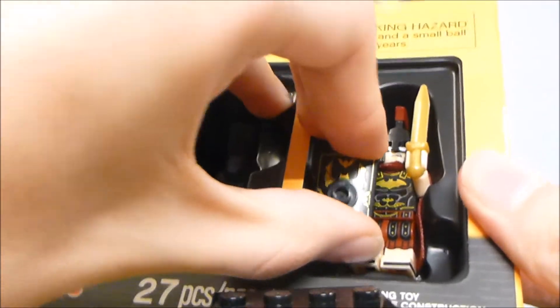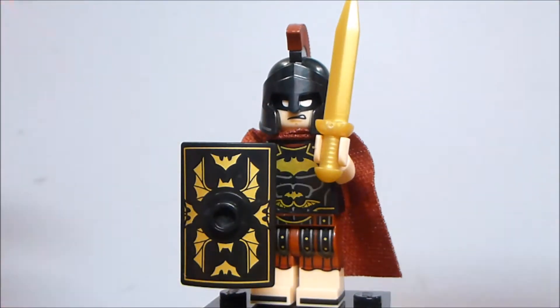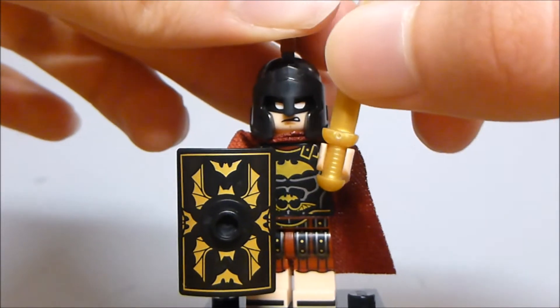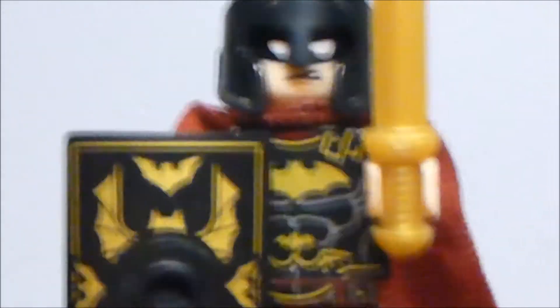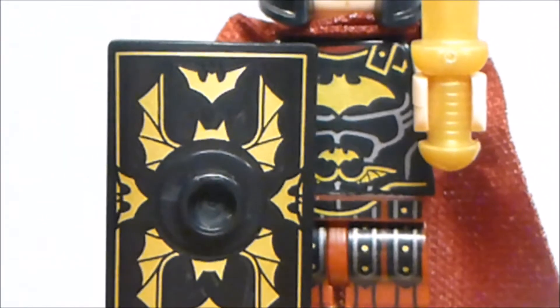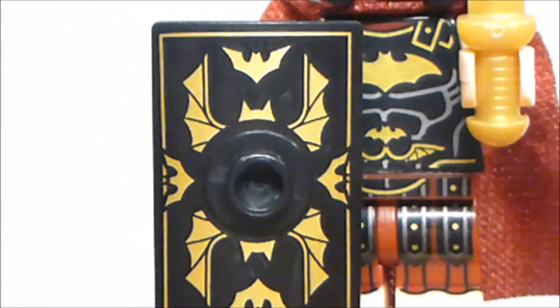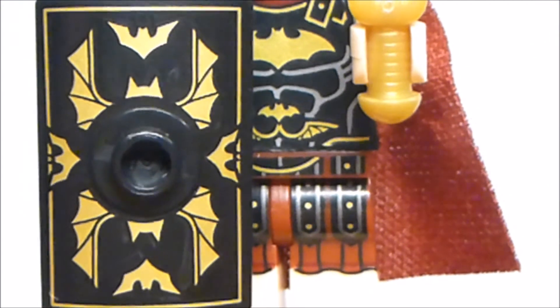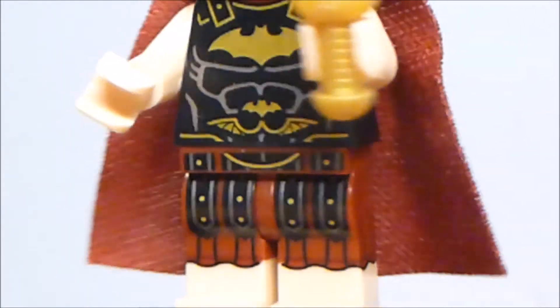Last but not least, we have Spartan Batman. He's a really interesting figure, because he did appear in the movie or in the art book at least. He's almost as desirable as just a Spartan warrior figure, because there are a lot of people looking for army builders like that, and this one isn't awful for that purpose. I like this shield piece, which I believe is only the second time it's been used after the Series 6 Roman figure. We'll remove that so you can see the detailing on the legs, which is really nice — dual molding with printing all the way around.